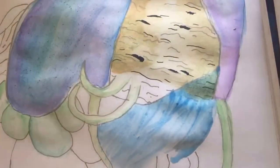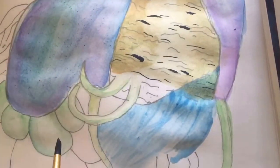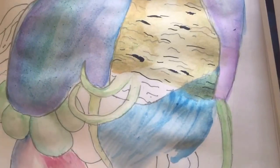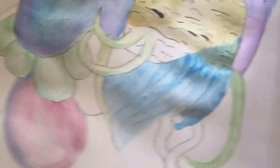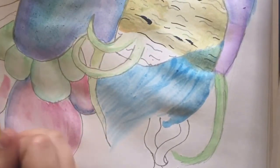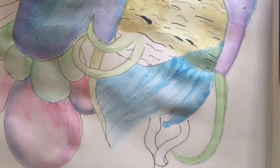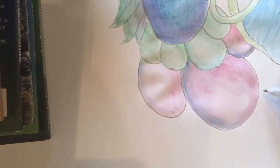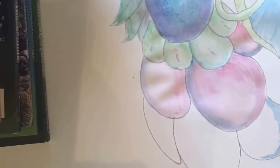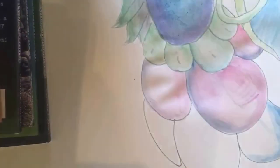You guys might recognize this picture because we're actually copying it from a notebook we found just laying around the house. We were just doing petal-looking things, and we actually reversed the colors — we messed up. Also the wing was way too short, so we actually messed up a lot. But it turned out well in the end.